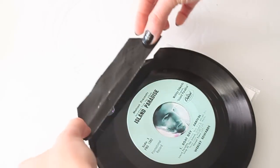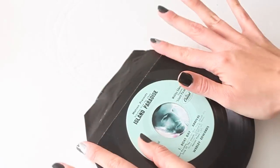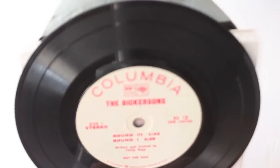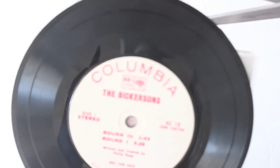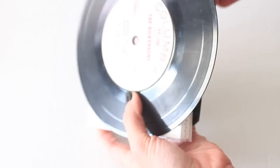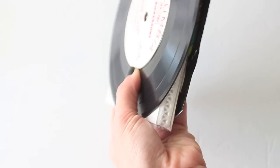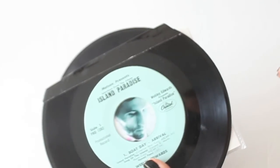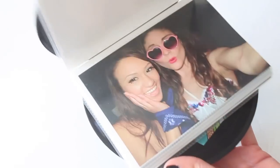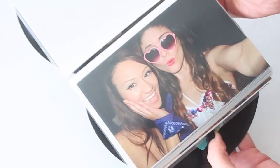If you're worried about how it looks, I have this black duct tape pre-cut to fit the size — you can set it over to cover the edges so you don't hurt your fingers. I'm setting it over and trimming it on the inside. You can find this black tape at Michaels and other stores. That way it looks a lot cleaner from the back, with no sharp edges and nobody gets hurt.